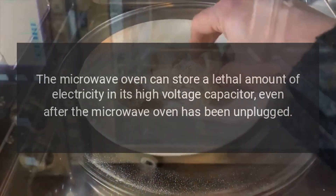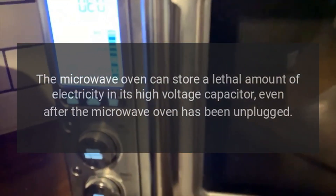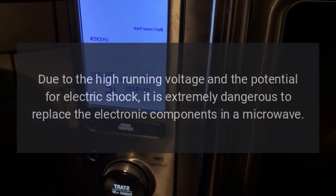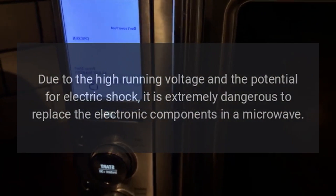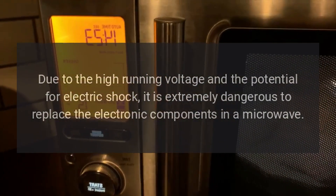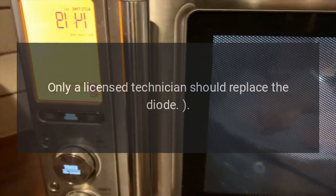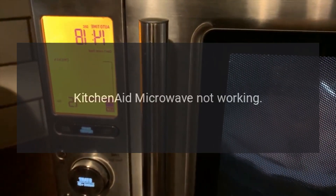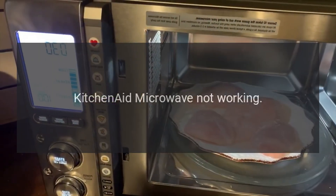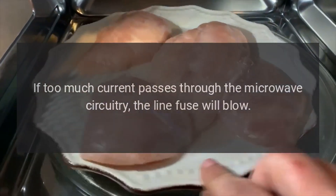Warning: the microwave oven can store a lethal amount of electricity in its high-voltage capacitor, even after the microwave oven has been unplugged. Due to the high running voltage and the potential for electric shock, it is extremely dangerous to replace the electronic components in a microwave. Only a licensed technician should replace the diode.